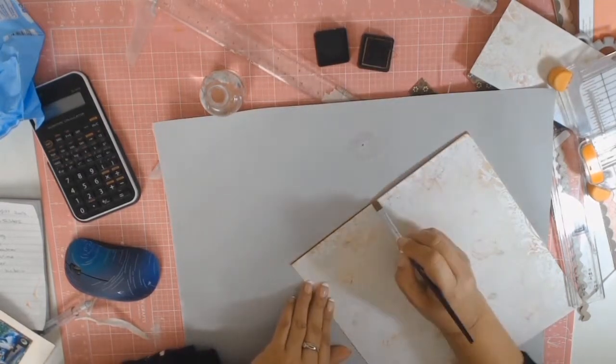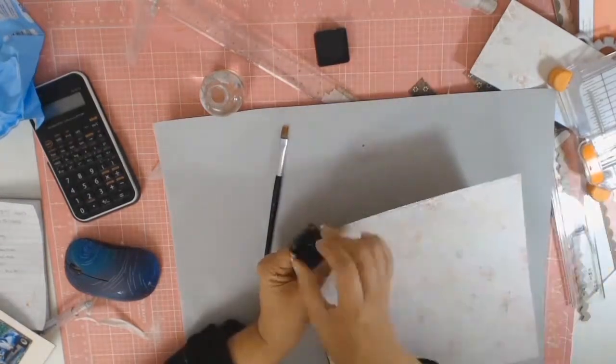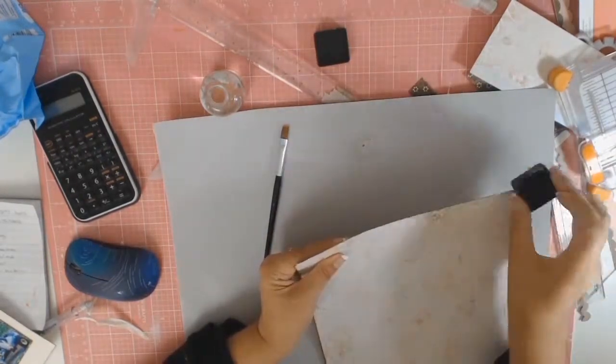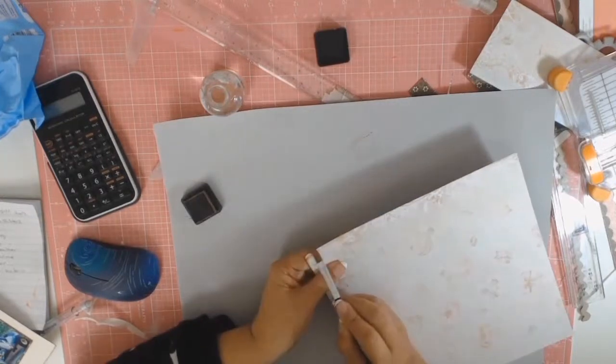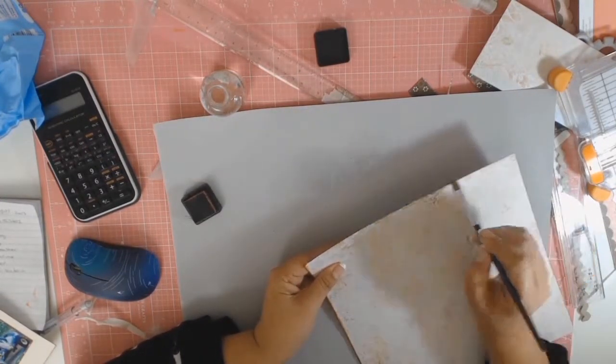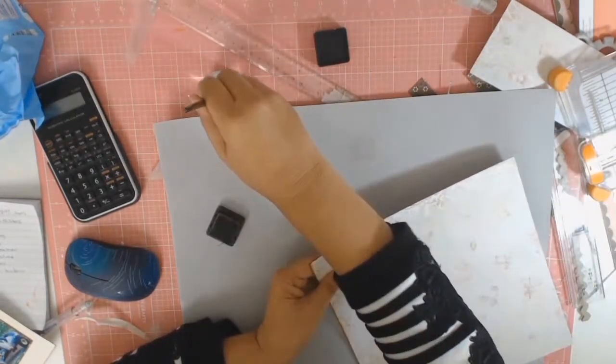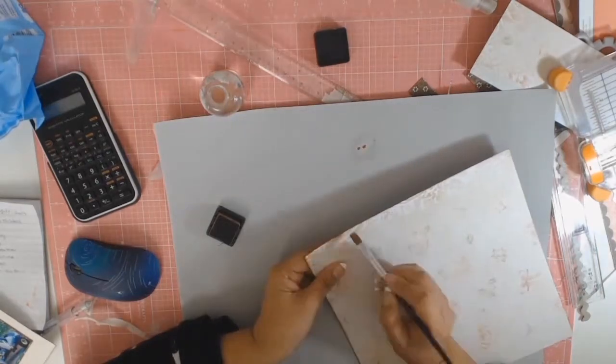As you saw earlier, I trimmed this paper down to a square and I'm using some of that Tea Dye Distress Ink — I wanted to bring more of that sepia colour in. All I did was ink the edges and then with some water I'm letting it drip down, and that softens the paper and gives it a bit of that old world look. I was really happy with how it turned out.